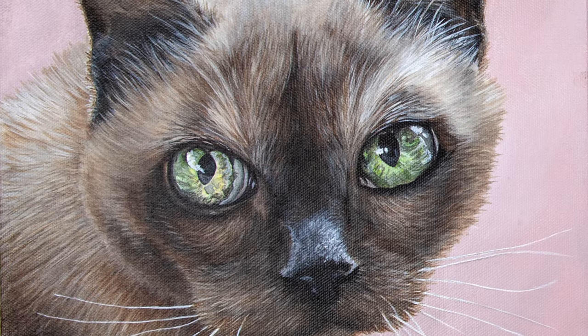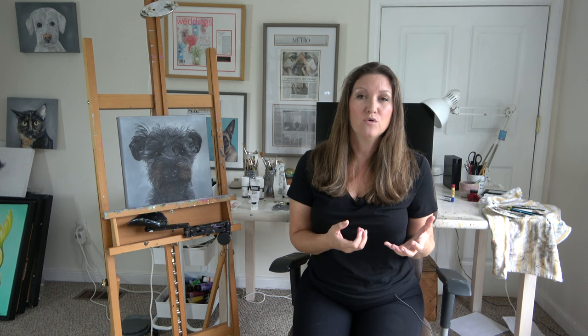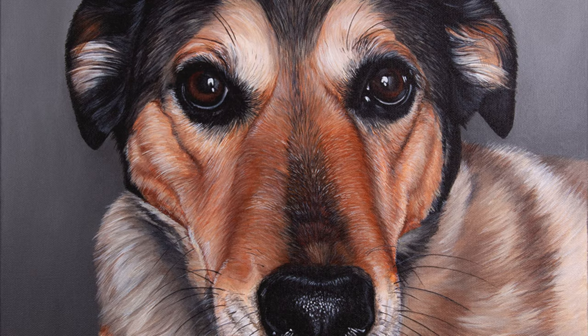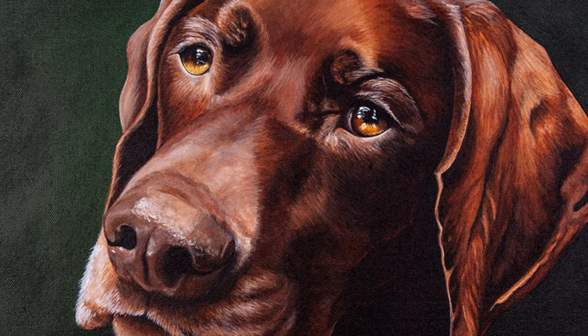Some eyes will have more definition and color than others. A close-up of a cat's eye, for example, has amazing details and colors, while a lab may appear only to have dark brown eyes. It may be easier to identify the many colors to use for the cat eye, but even a dark brown eye is made up of several colors and tones. It's not just two colors — black pupils and a brown eyeball. Instead, it's many layers, with each layer containing several blends of colors, creating that depth and dimension for a soulful eye.